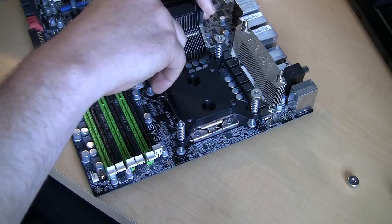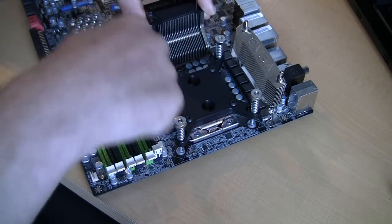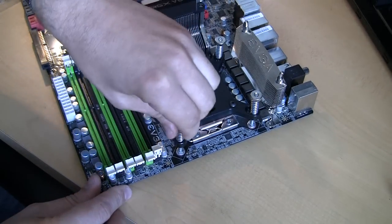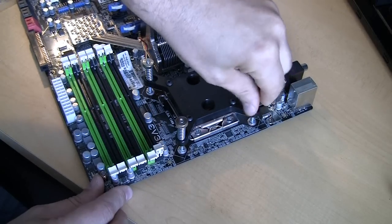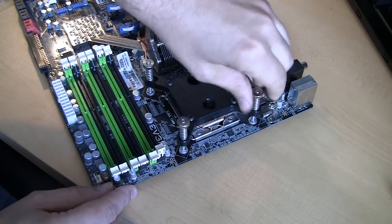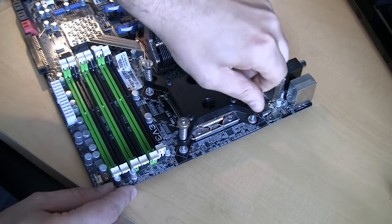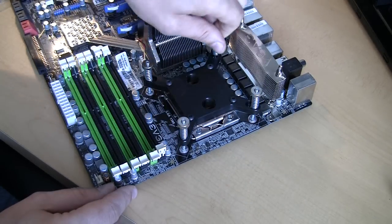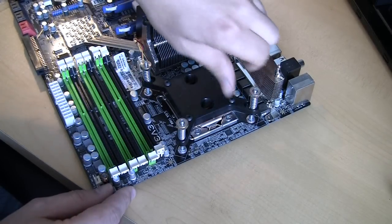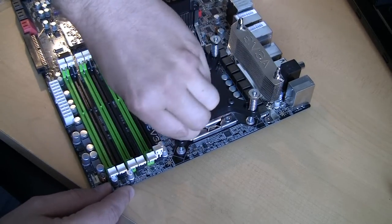The last step will be to put some tension on the block, and it needs to be done in a cross manner. Tighten a little bit here and there, alternating. Go until you feel some resistance. The more pressure you put, the better the connection to the CPU — but you don't need to overdo it. I usually go until the block has a couple of millimeters sticking out, then add a little bit more tension after that.